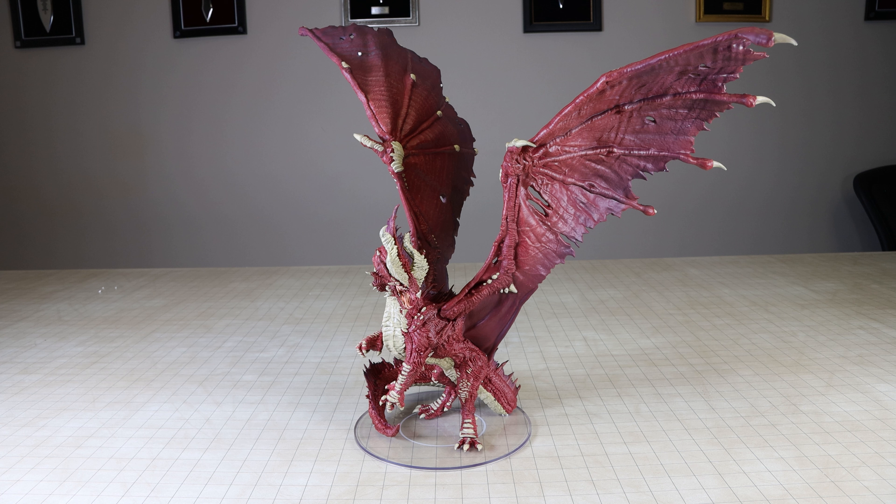Given the price point for this miniature, I would have expected the chest, the belly, and even the head to have a bit more blending and highlighting involved — it just doesn't really pop for me as much as I think it could. I believe this dragon is officially the tallest D&D pre-painted miniature that WizKids has made to date: it is 18 and a half inches tall, and its wingspan is 23 and a half inches wide.